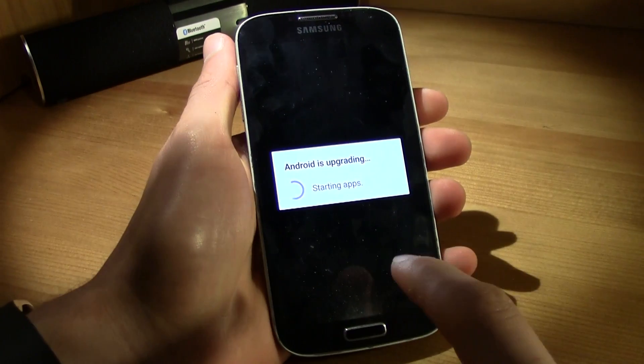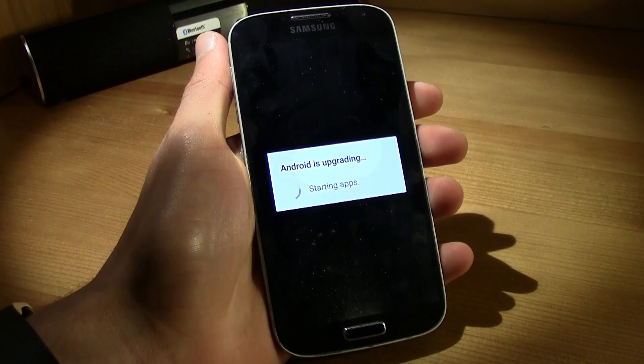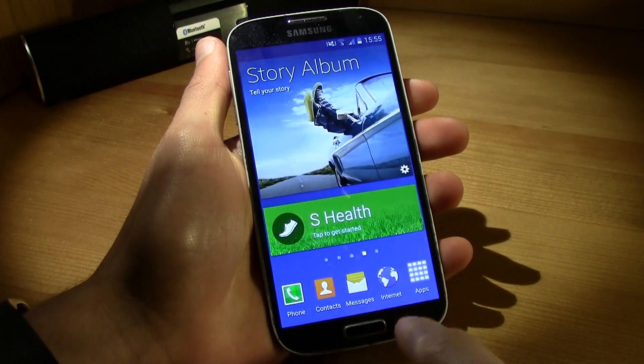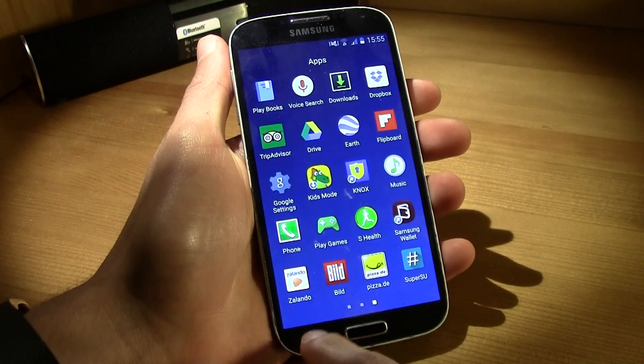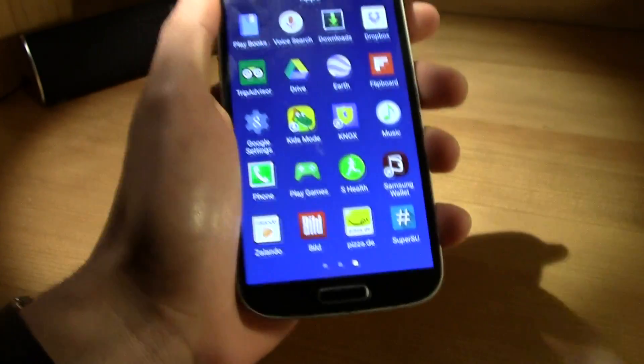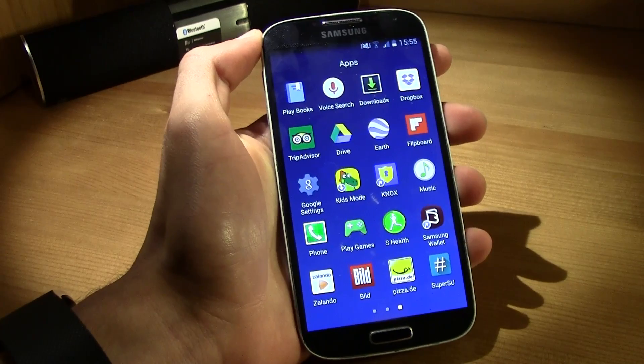Now it is booting up and it's perfectly normal that it says Android is upgrading. Go ahead and swipe to unlock. If you go to your apps, you will find the SuperSU app — and this means that you are rooted.